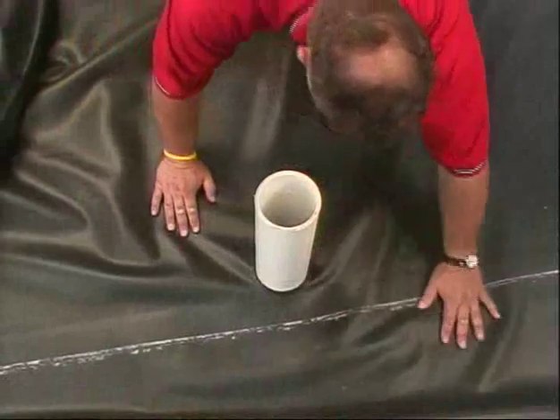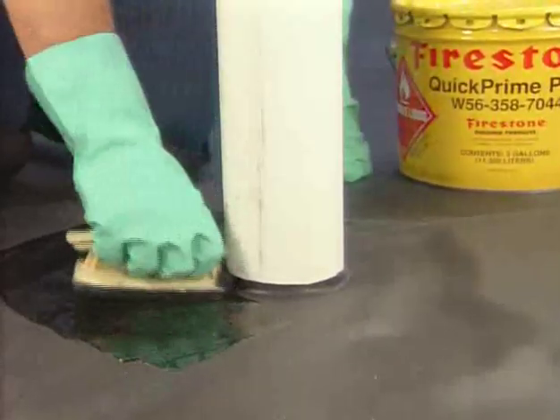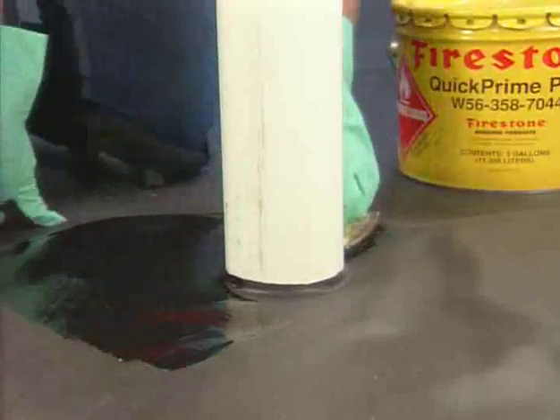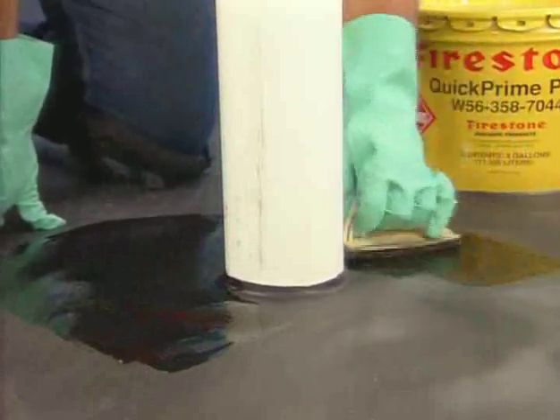Ensure the liner is dry and free of mud or other contaminants. Once the PondGard is properly positioned over the pipe, use a scrubber pad and holder to apply QuickPrime Plus primer to an area around the pipe.